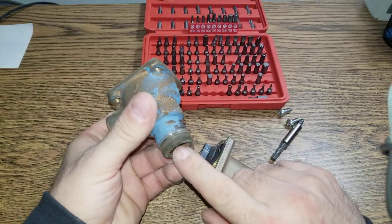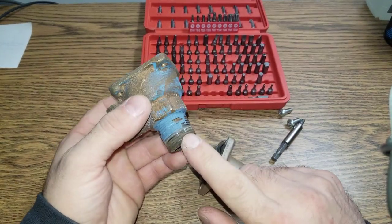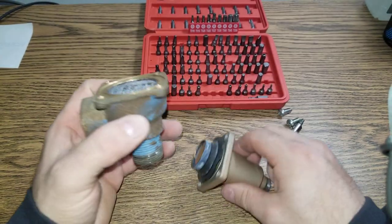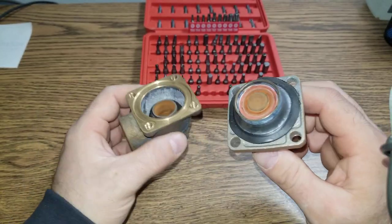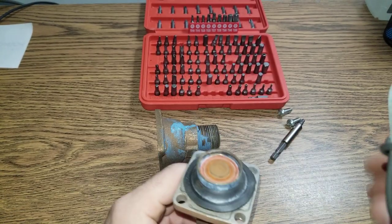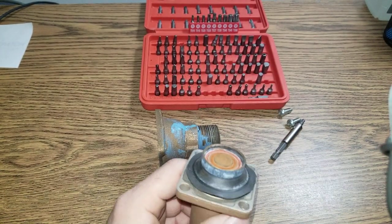So we know that pressure comes from here. That's connected to the boiler. And then it's pushing up. This right here. Obviously there is a spring inside. We'll see in a moment.